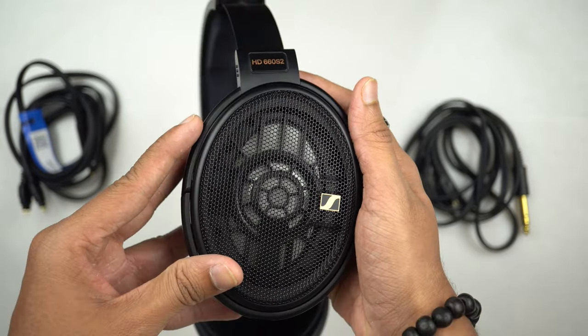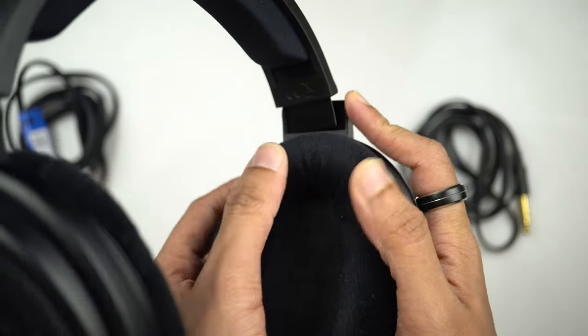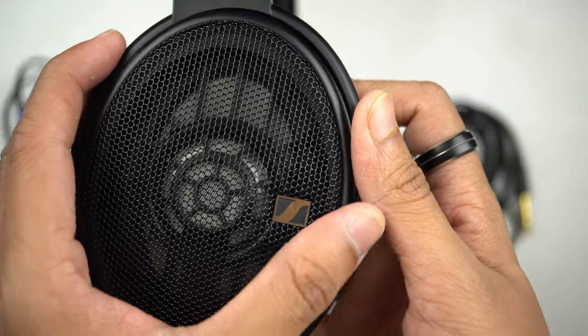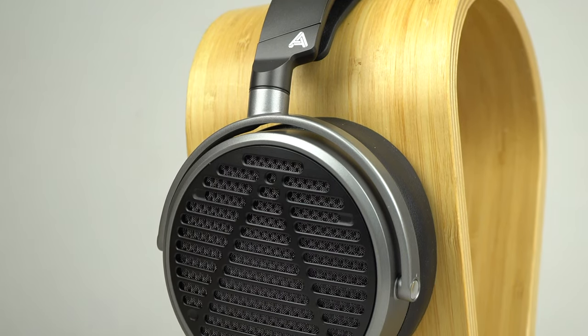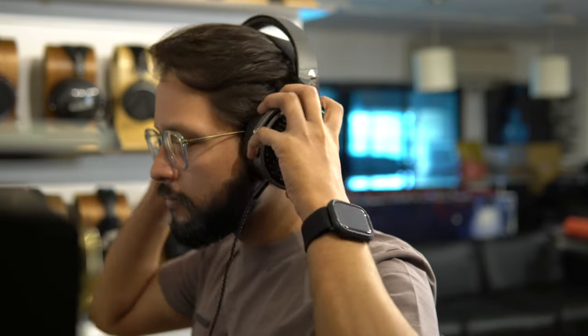Talking about the build quality for the Sennheiser HD 660 S2, this headphone showcases that classic Sennheiser HD series build quality and design language. People who love this are absolutely going to love wearing it, especially with that extra padding on the headband and the velour earpads, which are extremely comfortable. However, my problem with the 660 S2 is that the frame is not made out of metal — it is made out of lightweight plastic. For the asking price, I thought a metal build would have been more suitable, just like the MM100 or the Sundara.